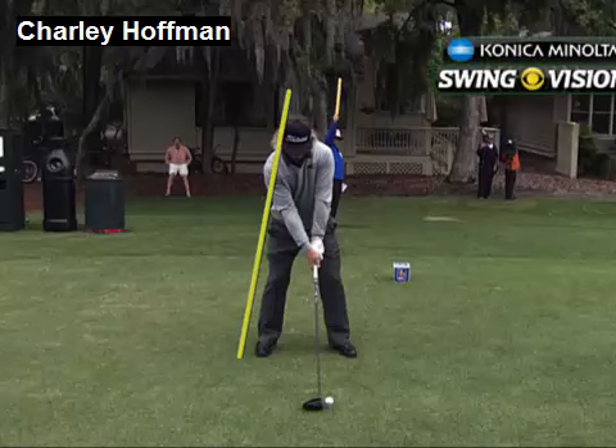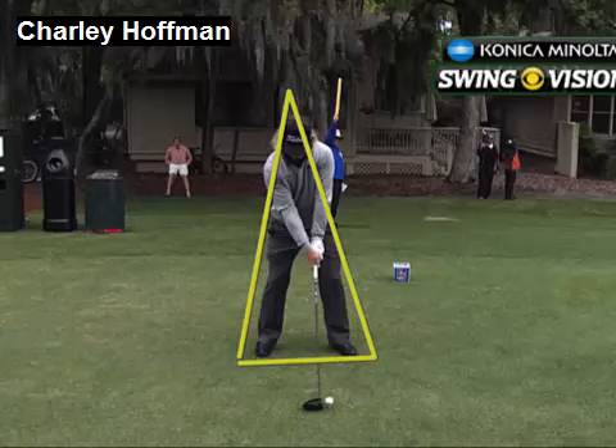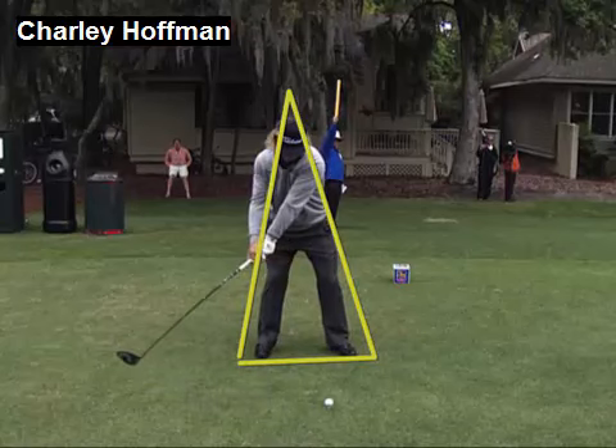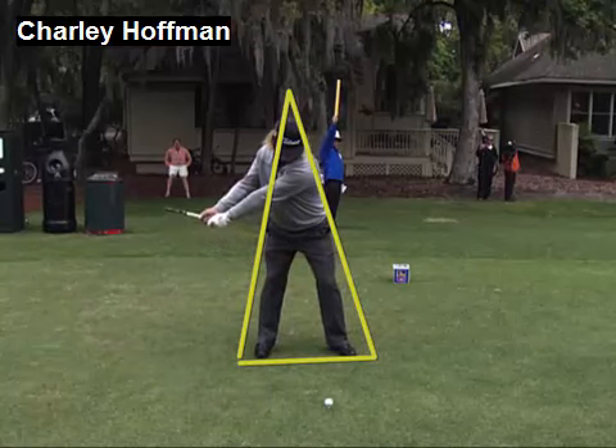Charlie Hoffman is obviously playing very well right now, and I want to use our Konica Minolta BizHub Swing Vision Camera and this triangle image to show you how to think about Charlie's golf swing to help you with your consistency. His golf swing occurs inside of this triangle.